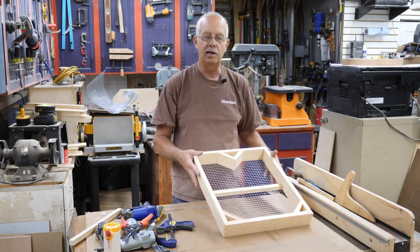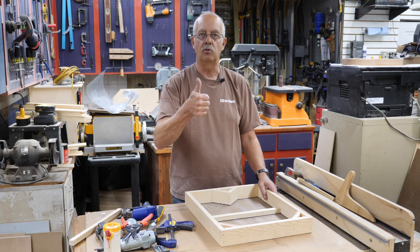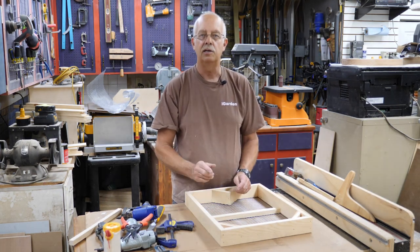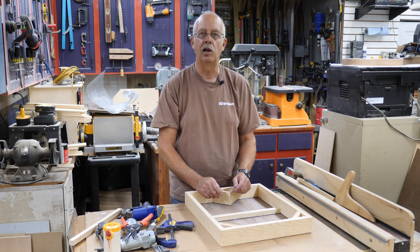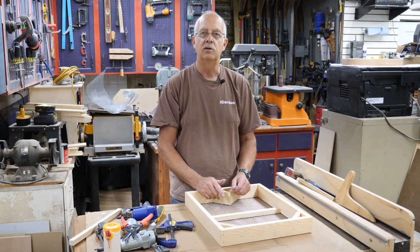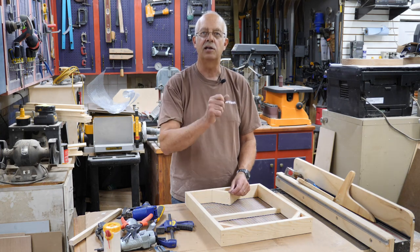If you got anything out of this or liked it, I always appreciate getting that thumbs up — it helps the channel. Of course we're always looking for subscribers. Next to that subscribe button is a little bell — if you click that bell, you'll be notified when we post another video. Otherwise, I'm Roger in the shop. We'll see you in the next one.